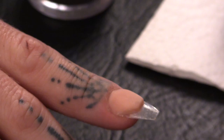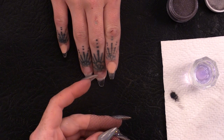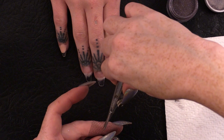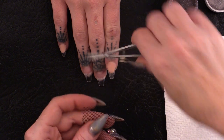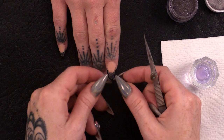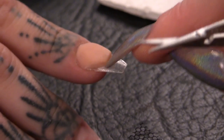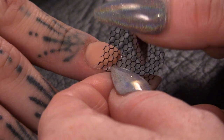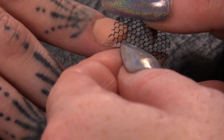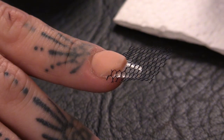We're going to size this up, so we're going to cut a section out first. Then what I need to do is cut out this shape — I'm holding that over so you can see how that's going to fit there.